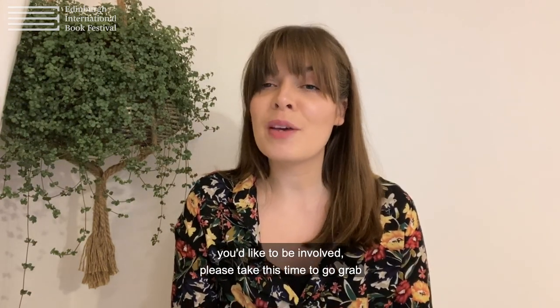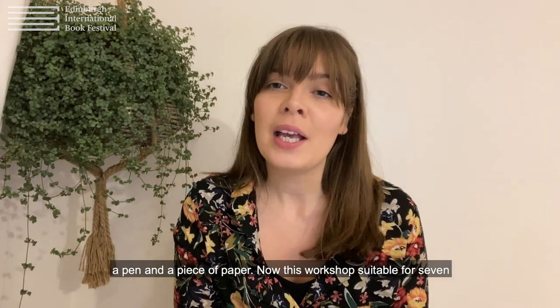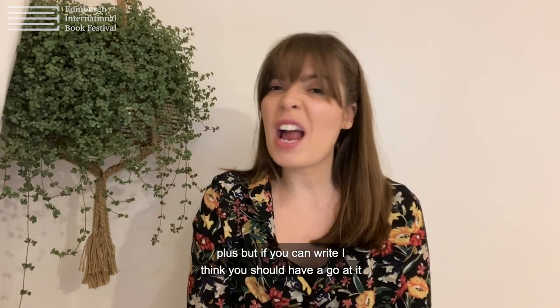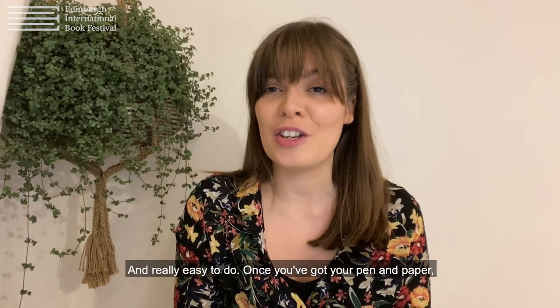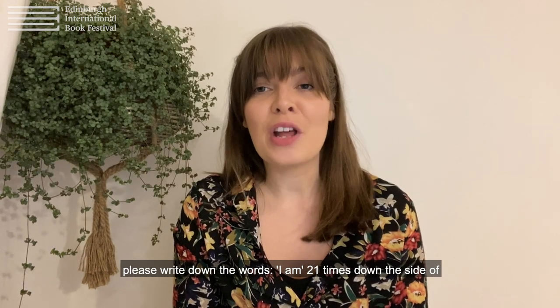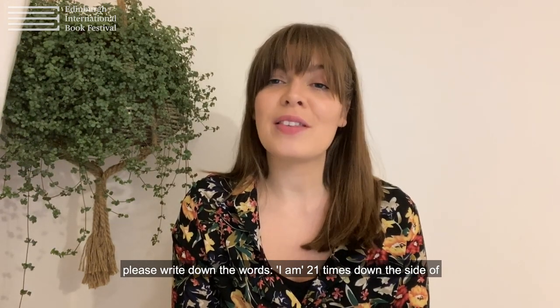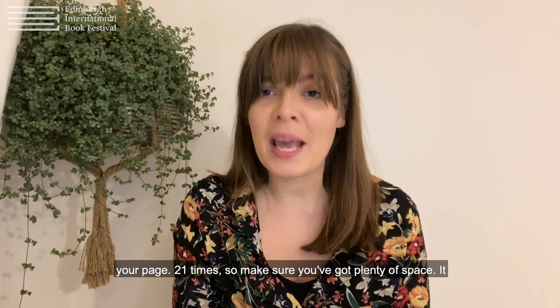If you'd like to be involved, please take this time to go grab a pen and a piece of paper. This workshop is suitable for seven plus, but if you can write, I think you should have a go at it because it is really fun and really easy to do. Once you've got your pen and paper, please write down the words 'I am' 21 times down the side of your page. 21 times — make sure you've got plenty of space.